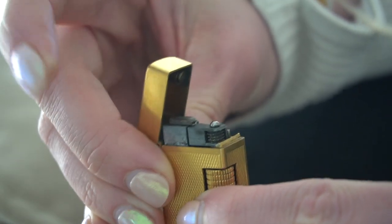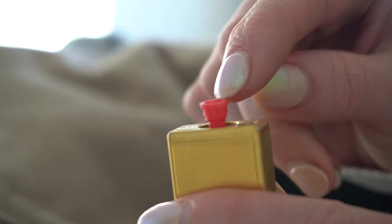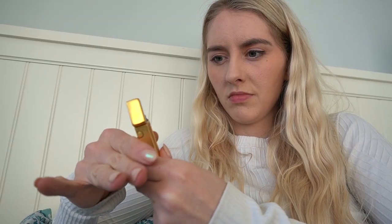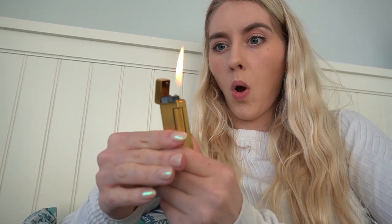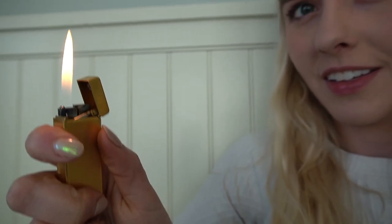Now we have to fill it with butane. At the bottom here is where you press, and he sent me a butane connector that converts it. So I pop that in there and press my butane in the top — I just put butane in it. Right after you put butane in it, it gets really cold to the touch, so I'm supposed to give it a couple of minutes to let it warm up so all of the gears aren't contracted. Okay, here's the moment of truth. Wow — and then I can control the flame on the side.